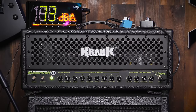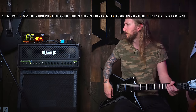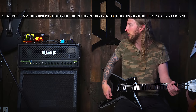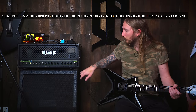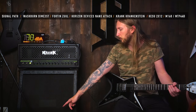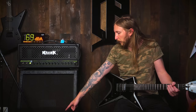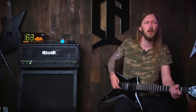I also tried the Furman PQ3 and the MXR 6-band equalizer, but I didn't think it sounded like it should. So I'm going straight into the Crankenstein and through my HESU 2x12 cabinet. I'm using two microphones this time: a Lewitt MTP 440 and an M160. I'll switch between them a little bit.